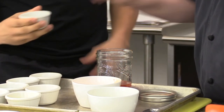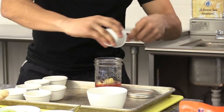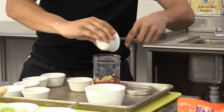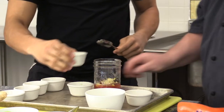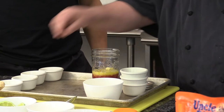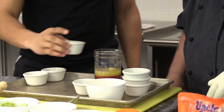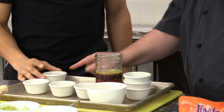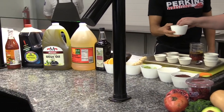Then we're going to add some fresh ginger, and then some fresh garlic which has been chopped up. Then we're going to have some fresh orange juice, and then some lime juice, some soy sauce, some rice vinegar, a little sesame oil. I have all these ingredients up here — this is everything that's in the dressing. We're going to finish it off with a little olive oil, which is a healthy fat.